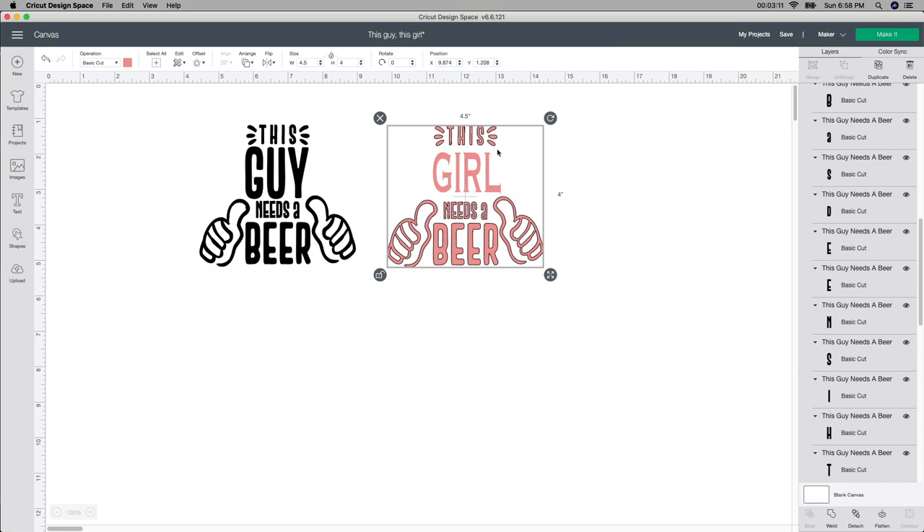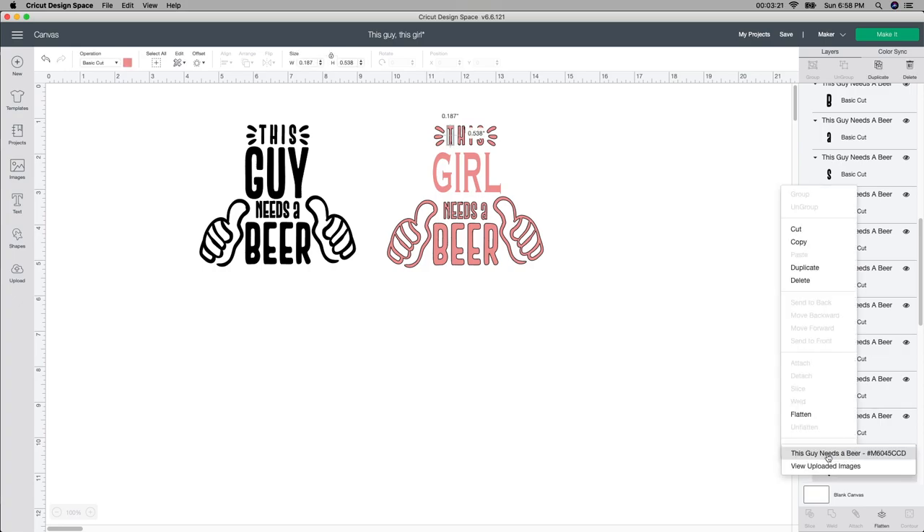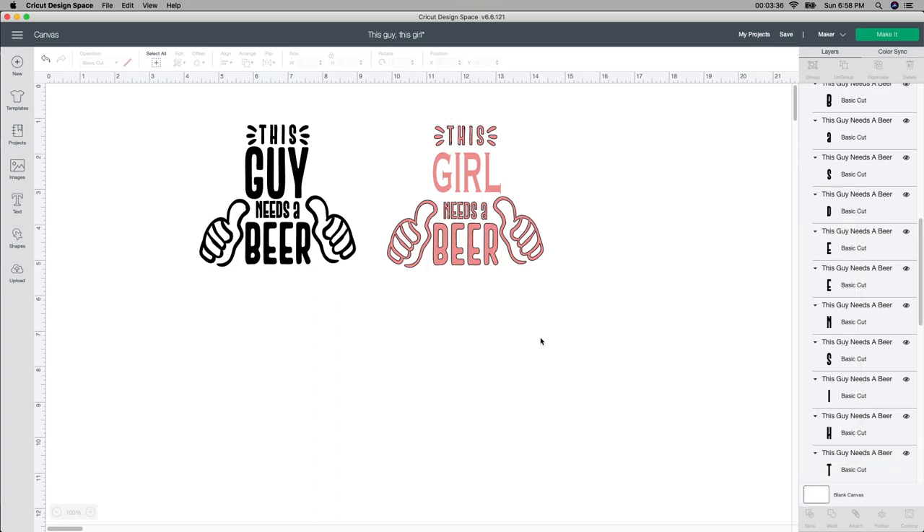I didn't say where I got this file from — you can get it on Design Space. If I right-click and go to image info, it says 'This Guy Needs a Beer.' If you type in this number in the image section, this should come up for you. I'll leave the number in the description below in case you didn't catch it.